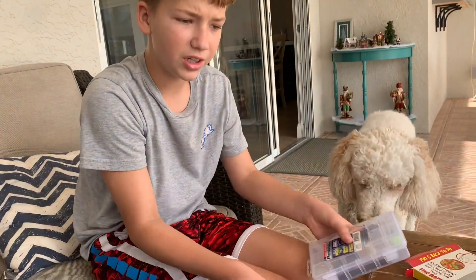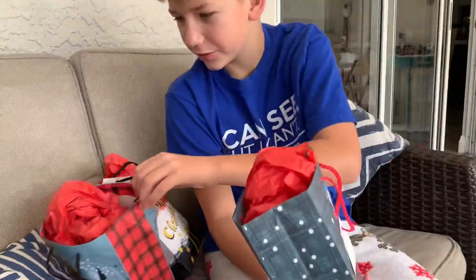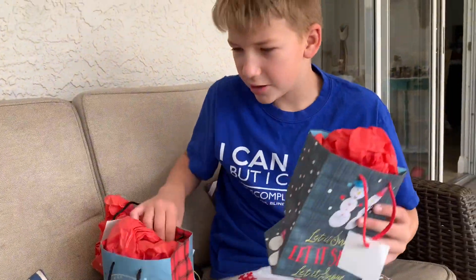And there we go — here are the three boxes. The next clip you see will be us giving it to them. We just wrapped the gifts, so we have our three gifts right here. Now it's time to give it to them.